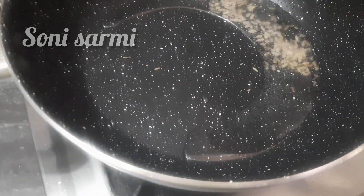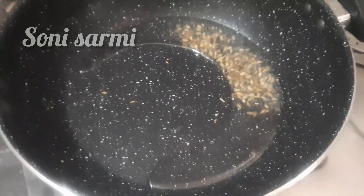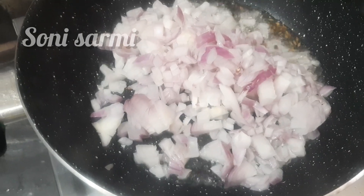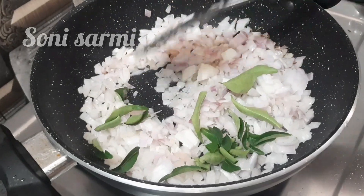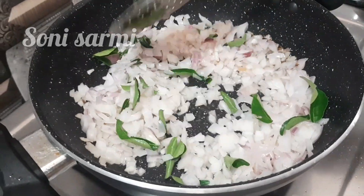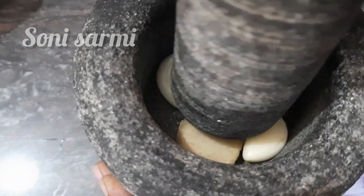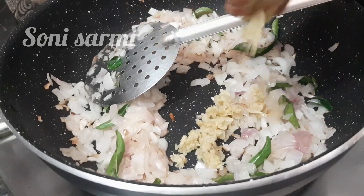2 teaspoons of jayar, 1 teaspoon of jayar. You can add 3 inches and 2-3 inches on the top — you can add it and paste it.